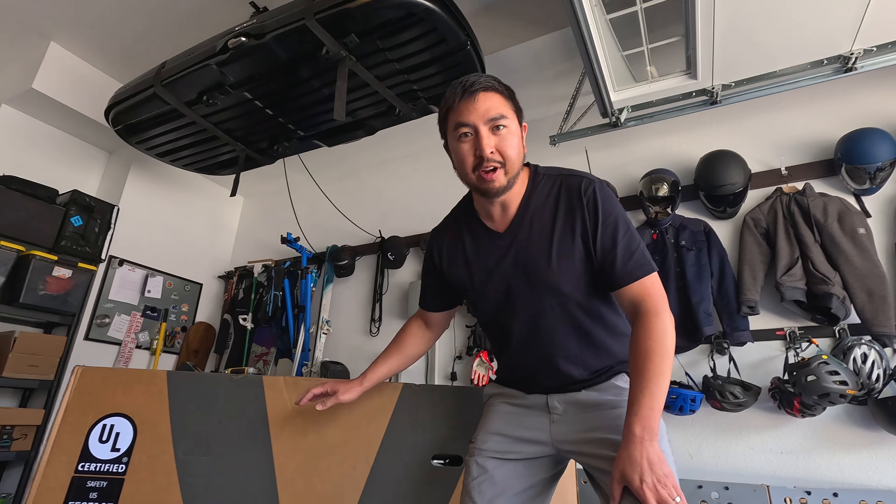We've got the Discover 2 in the house. This is an upgraded bike from Velotric's original Discover 1 and they've made some huge upgrades — let's go ahead and show you what it's all about.